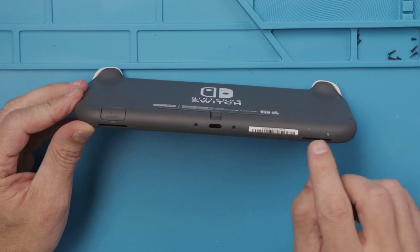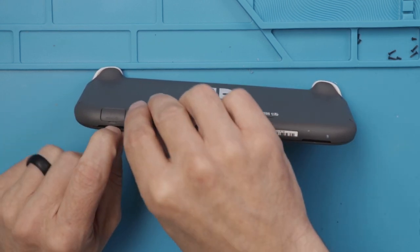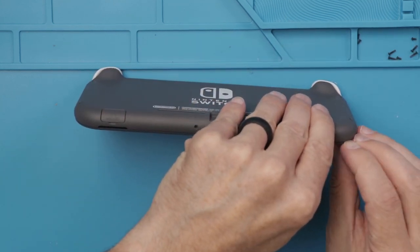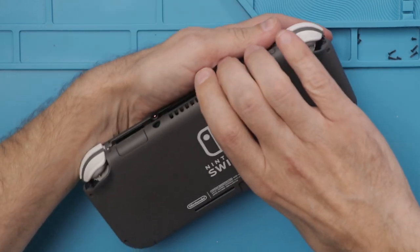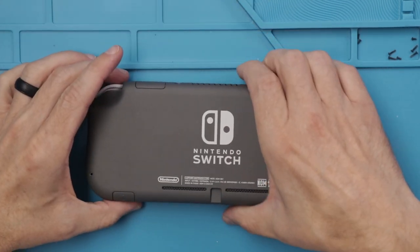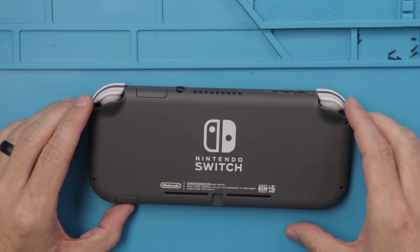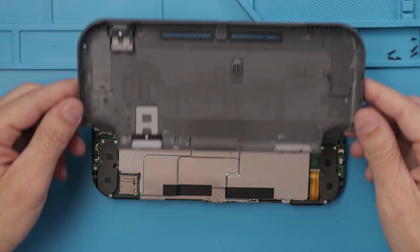I'm guessing we just need to pry this back cover off. As you can see, you can actually just do it with your fingernails. So that's how the back comes off — it's actually fairly easy, just go around with your fingernail and there are just some little clips. You have to be careful of ribbon cables, and there are none.